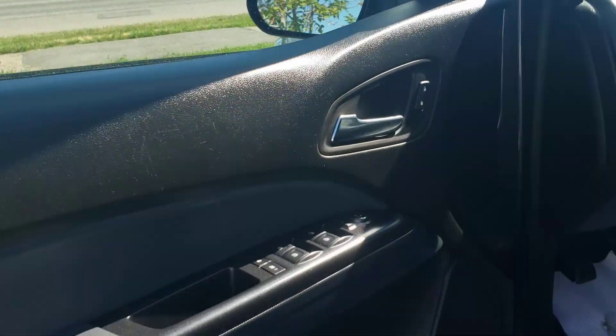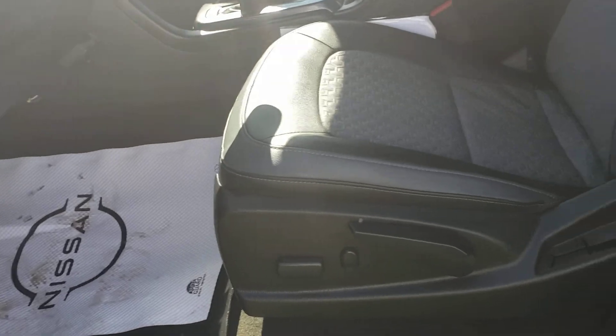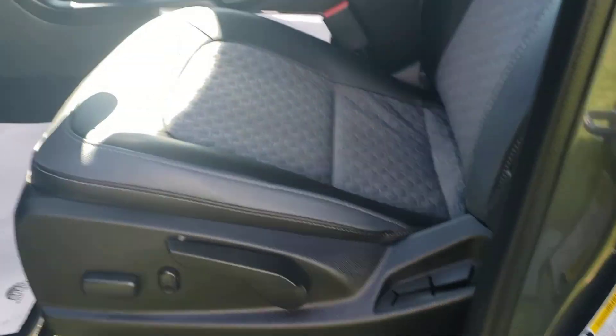When we go into the front here what we're gonna notice is power windows, power mirrors, power locks. You've got both power and manual seat adjustments.